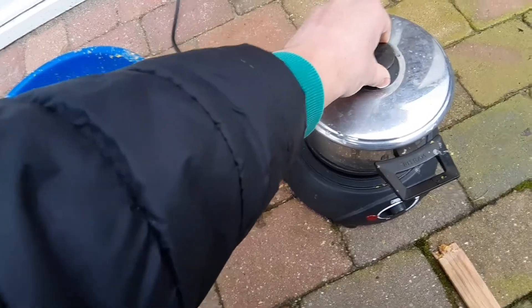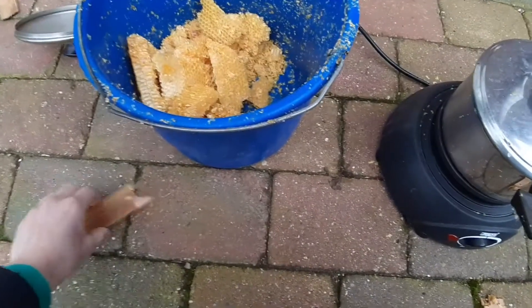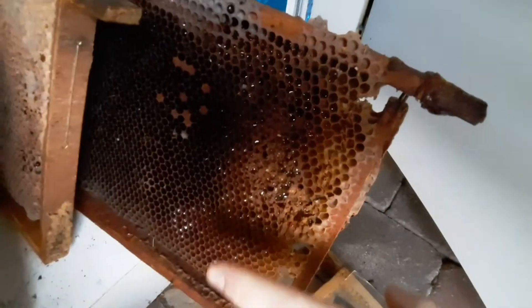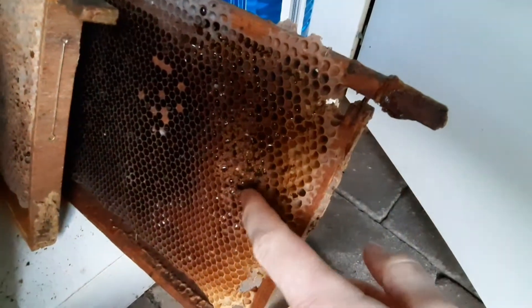I'm going to melt this all down and refine it, make it a bit cleaner. Right here I have some old brood comb. As you can see it's quite dark and we've got still a little bit of honey in there. You can see the honey glinting right there. I have to melt this all down also.